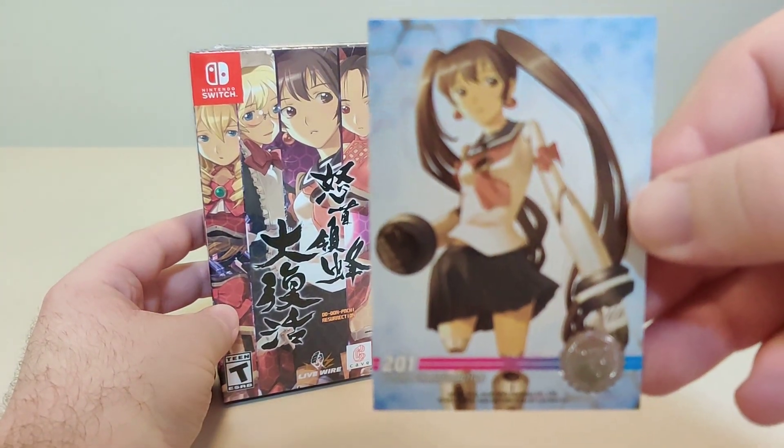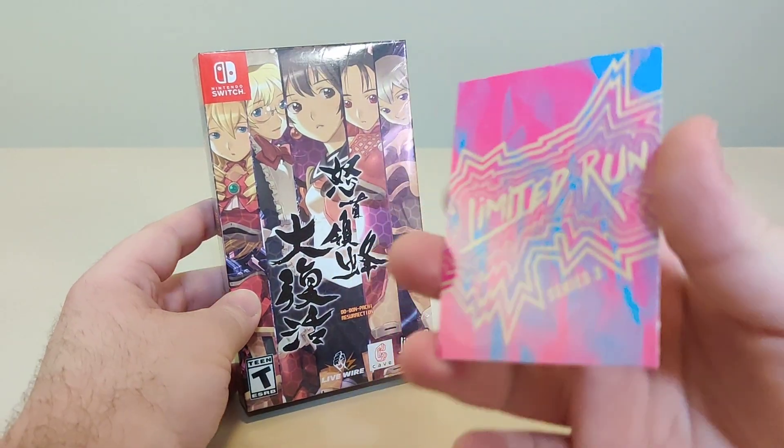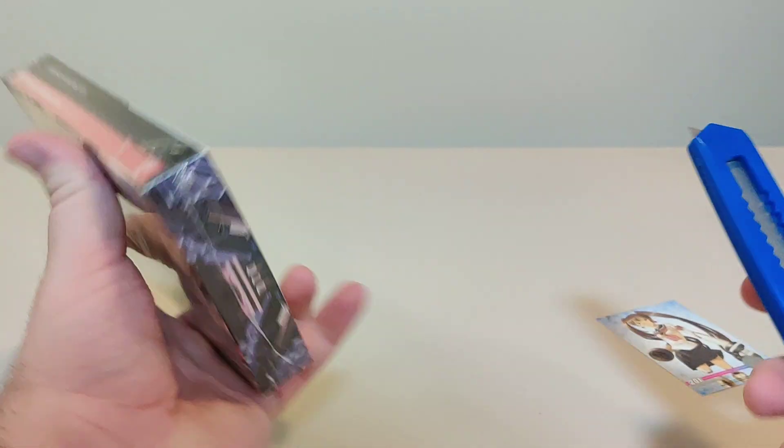We have a little trading card that comes with the game, and we have a Steelbook Slipcase edition. Let's get this plastic off.